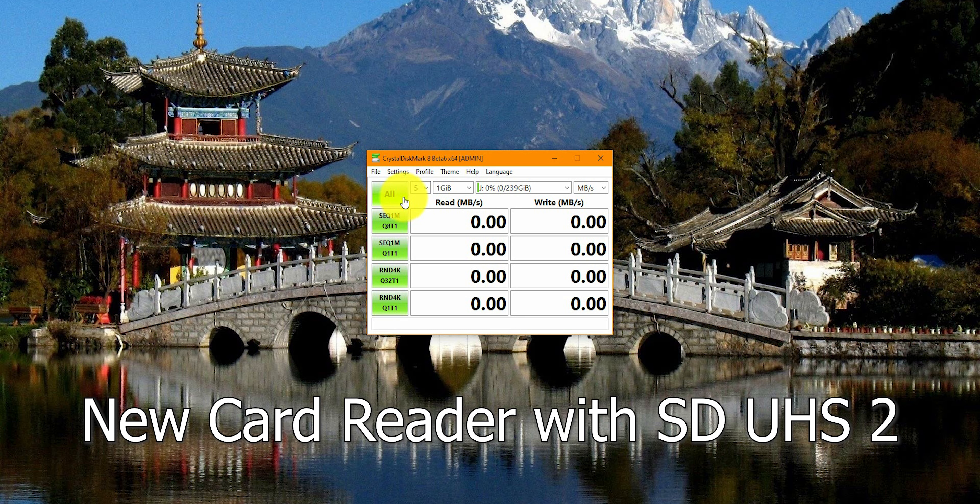Now we're going to use the new card reader with the new UHS-II SD card, and I'm pretty sure we're going to get at least closer to the 250 megabytes. Honestly, I didn't fully expect this, but we got 283 megabytes of read and 125 megabytes of write. That is expected from that SD card — that's pretty much what you should get. Keep in mind I'm using an old computer that only supports USB 3.0, and this card reader supports USB 3.2 Gen 2, so it could go even higher. But I think this is indeed the limit for that SD card.